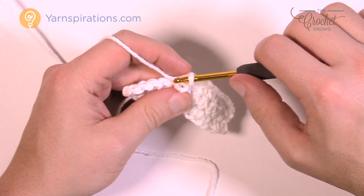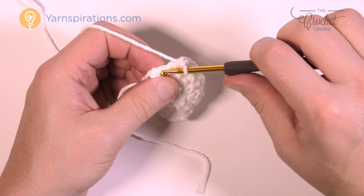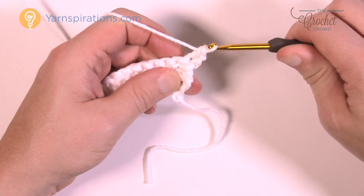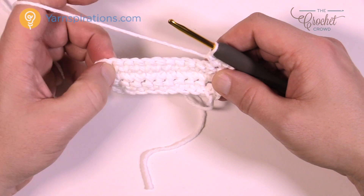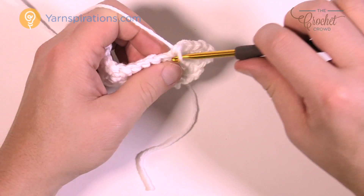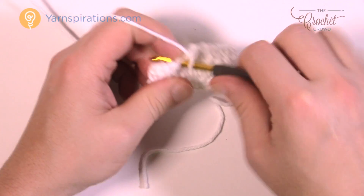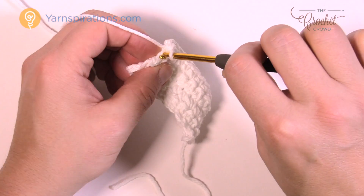Row number four is the final growth row at the base of the cup. Go right to the end with one single crochet in each, turn, and do row number four. Row number four is just like number two — we're going to grow it again. Chain up one, one single crochet in the first stitch, then two single crochets in the second stitch. Go across and look for the second-to-last stitch — put in two — then one in the final stitch.